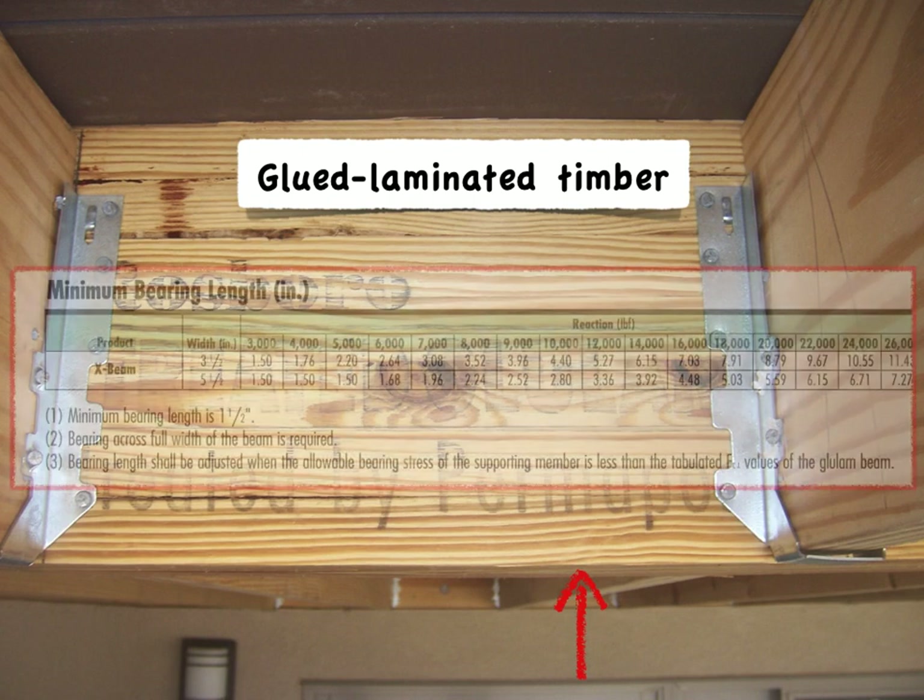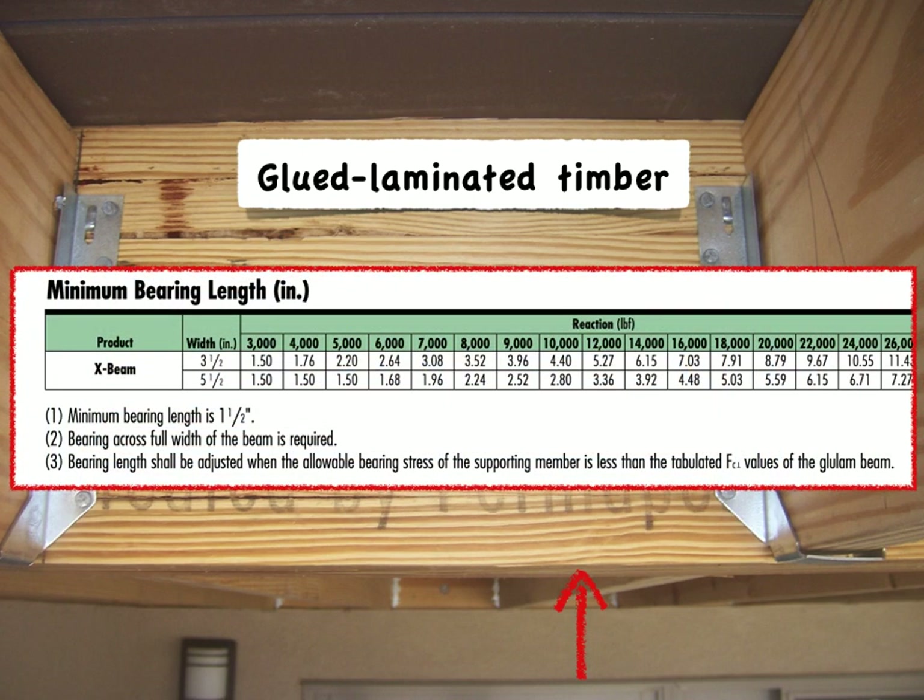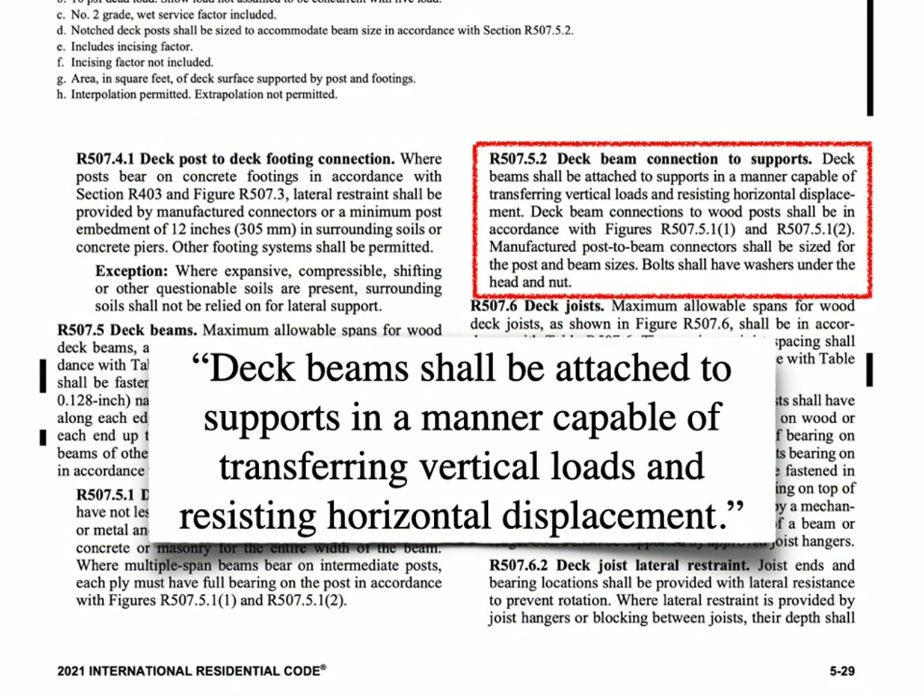For the glulam, there is a whole table for minimum bearing length. It starts at the code minimum of one and a half inches, but it increases from that point based on how much load is being transferred, so sometimes that bearing area needs to be larger. Now we're going to get to the tricky part of this session and this code section: the attachment must also resist horizontal displacement.